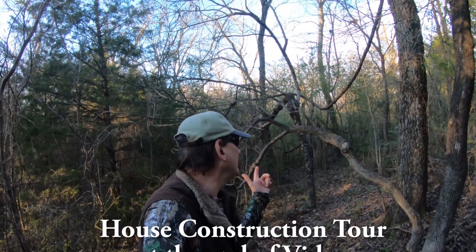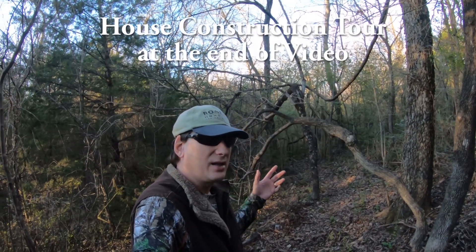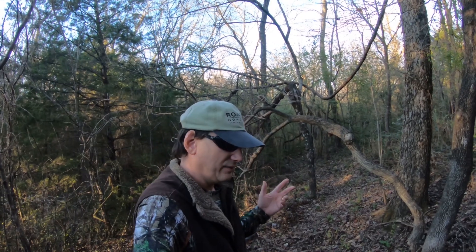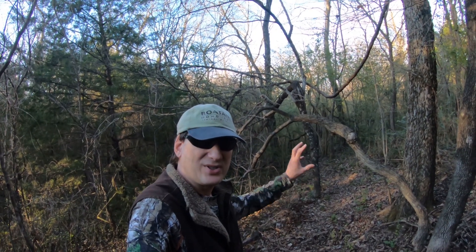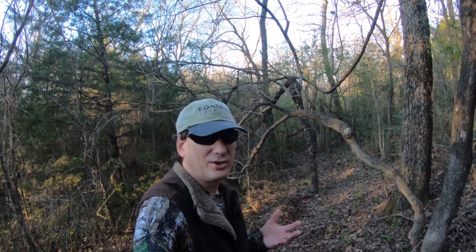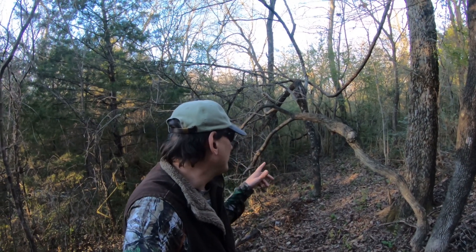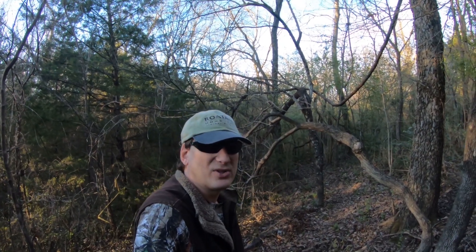Let's head down this trail and I'll show you where I have my game camera set. I got a shot of some deer running through here and jumping over logs, and I caught them on three cameras and kind of sequenced it together. It turned out pretty cool and I got a lot of good comments about that. I'll show you where the cameras are at, show you how they're set up, and then show you that sequence at the end.